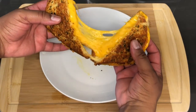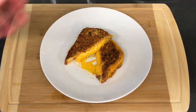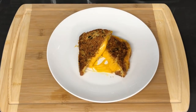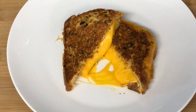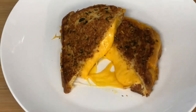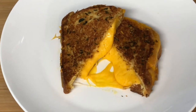Alright, so there you have it guys — grilled cheese made with garlic bread. Let's zoom in before I go. Alright guys, comment, share, like and subscribe and I'll be back with another video. Thanks for watching.